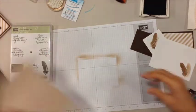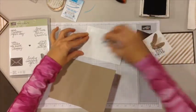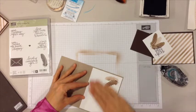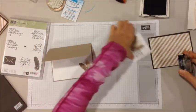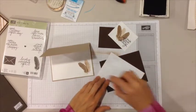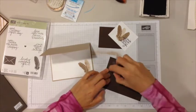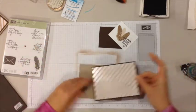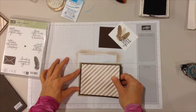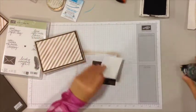Now we can put the card together. Here's our crumb cake card base and I'm going to tape that inside layer — I have my snail adhesive and go ahead and put that in. For the top of the card I'm going to adhere the sponged Irresistibly Yours to the espresso layer and then adhere this to the card. Then we can go ahead and put the feathers on.